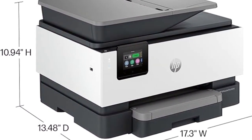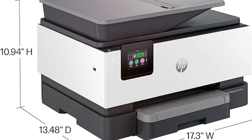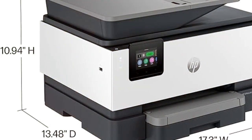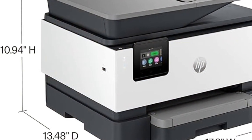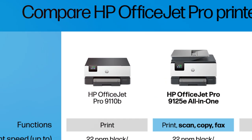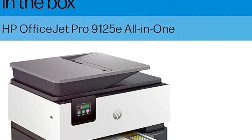The HP OfficeJet Pro 9125-E is built for speed, security, and sustainability, with HP Wolf Pro Security protecting your data and a design made with over 40% recycled plastic. Upgrade your office with the OfficeJet Pro 9125-E today. Don't forget to like and subscribe for more tech reviews.